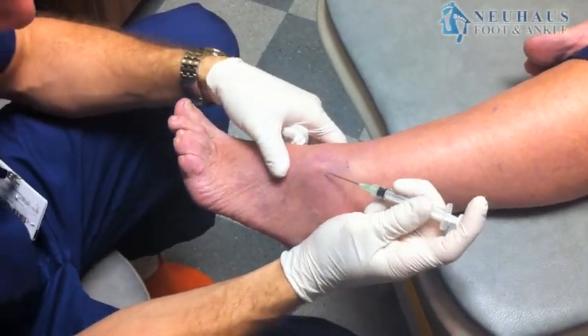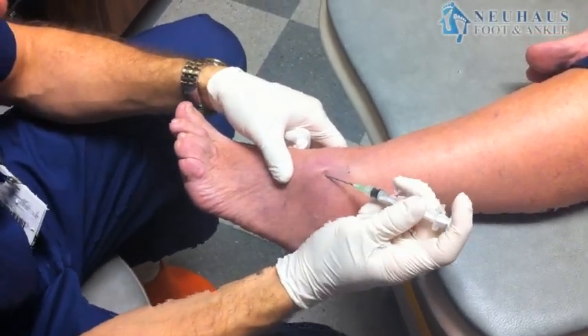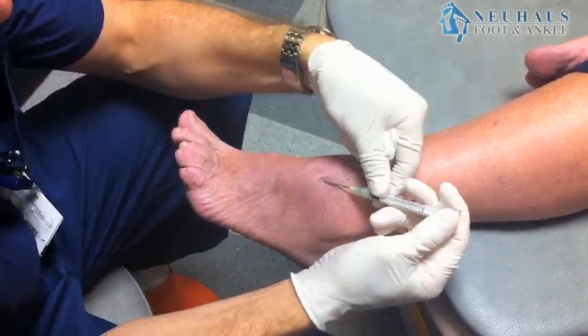Hey, this is Dr. Newhouse. Today I want to talk to you about ganglion cysts and what we do to try to drain them in the office.